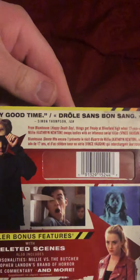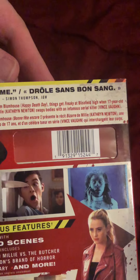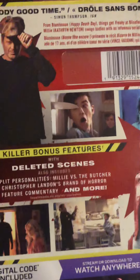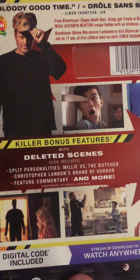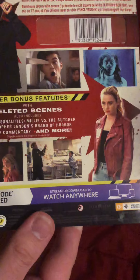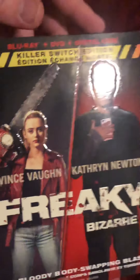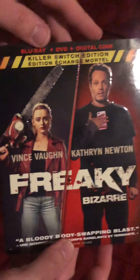Here's the back — a bloody good time. If you guys would like to pause that and read it, you can. Here are some special features and some screenshots of the movie. Let me know if you guys have already seen this — I've been waiting for it to come out on disc. Looks like a really good movie.